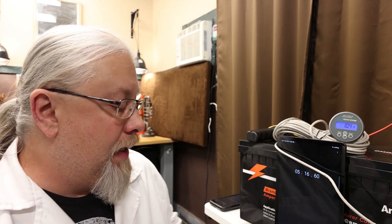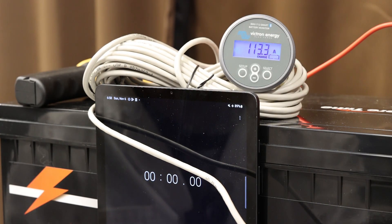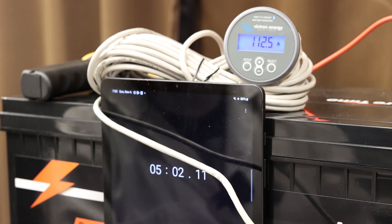The AmperTime is discharged well below 50% capacity, so let's reset the clock and test how fast we can charge it. It has 100 amp charging ability, and my equipment maxes out at 110 amps, so let's run it at 110 amps for at least five minutes. There we are at about 112 amps — and we're crossing the finish line. 112 amps of charging at five minutes, no problems. The 200 amp hour AmperTime with the 100 amp BMS passed all the tests with flying colors.